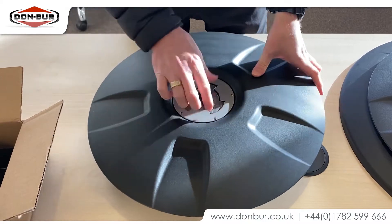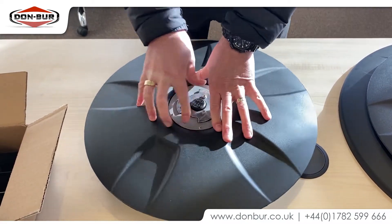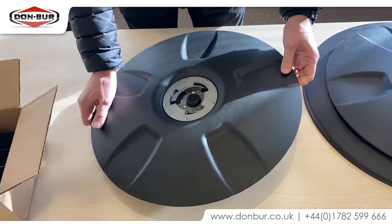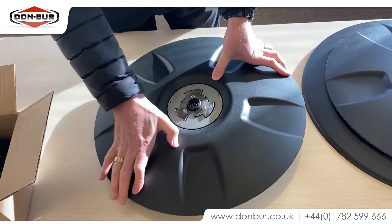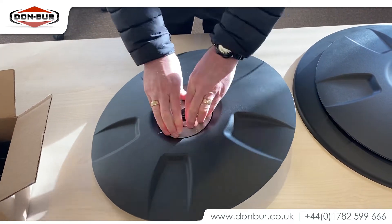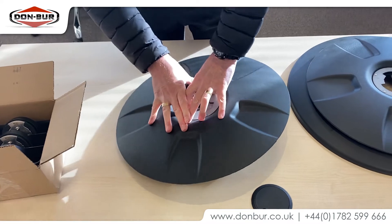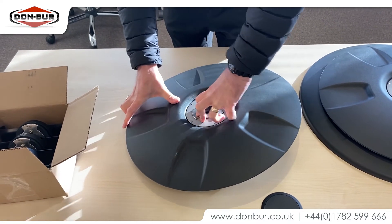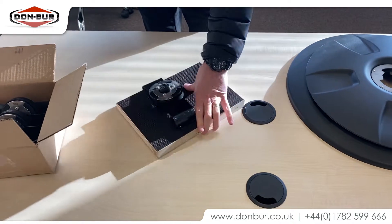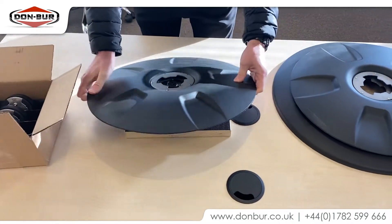So it literally just clips and twists. If I push that down — bearing in mind that bracket would be attached to a fixed part — look at that, it will twist around. That's good to do with one end; the rotation will be easier.